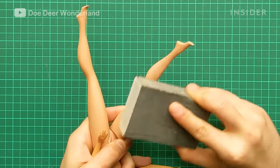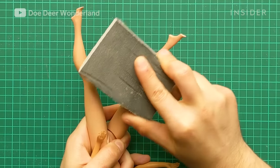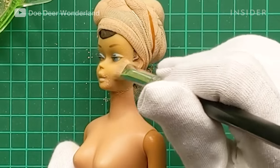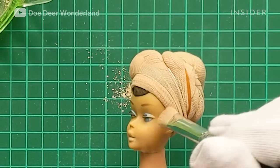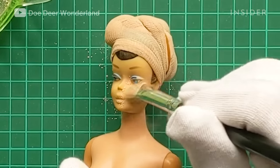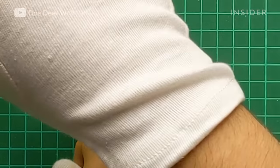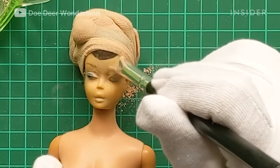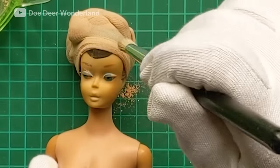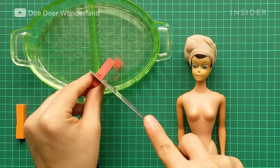I go over her legs with a sandpaper block to address the scratches. As her face has become a bit green, I am going to counteract that using soft pastels with no primer. The vinyl is basically like human skin — it absorbs anything you put on it. I go over it using a mixture of red, yellow, and orange.